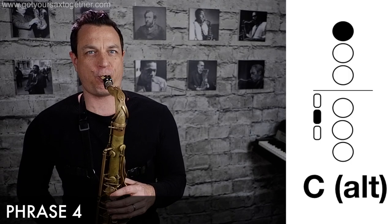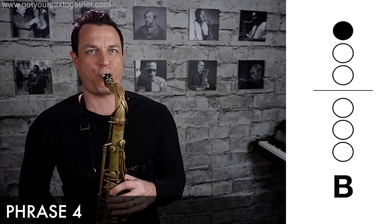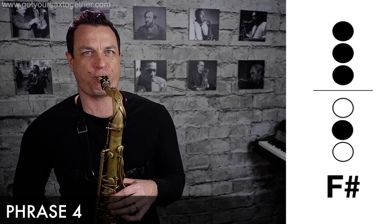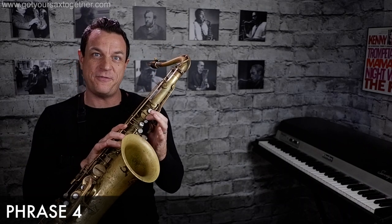Okay, and now the final phrase — phrase four. Here's my top pro tip for playing phrase four. When you get to that final section where he alternates between the C and the B, he smears the C into the B. But it's difficult to smear the C into the B without fingering because you have to cross fingers, so you get the bobble.